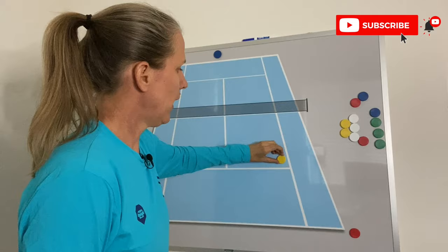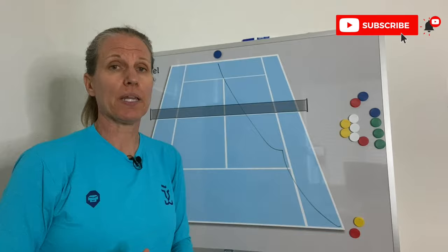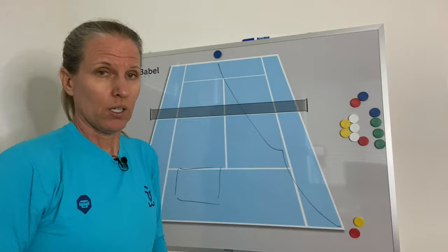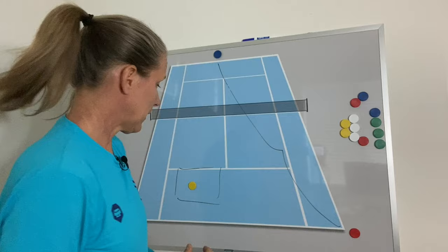So we have our server serving out wide — deliberately going to what is the strength for most players, whether it's world class or recreational tennis. Most players prefer their forehand. But that doesn't matter if they get their strength. What matters a lot more is that now this side of the court is wide open. So unless the returner hits a tactically smart return, the server gets their first strike and can go into the open part of the court. That is the serve plus one, or serve plus first strike.